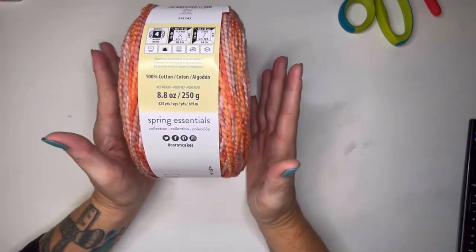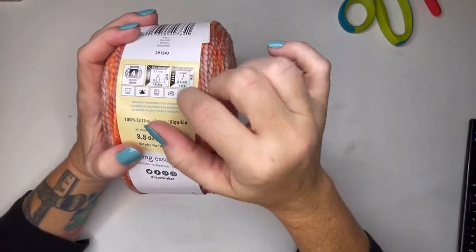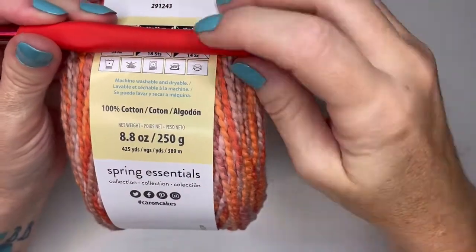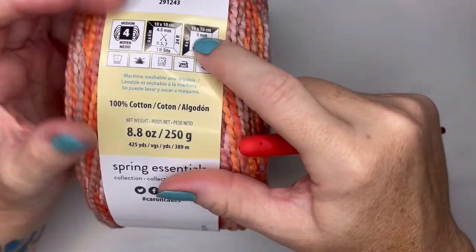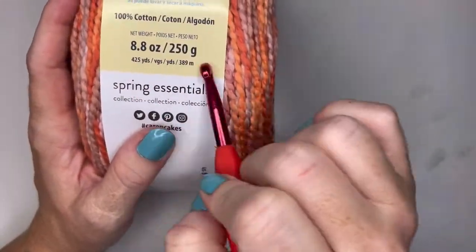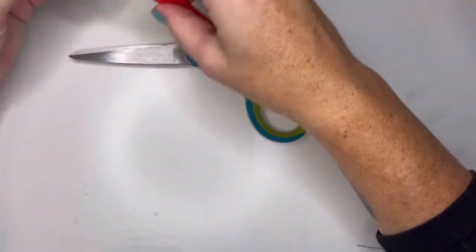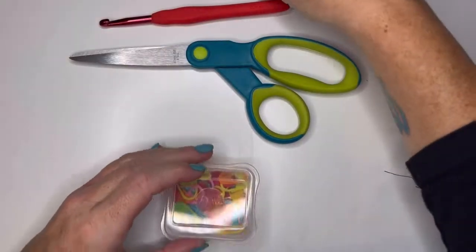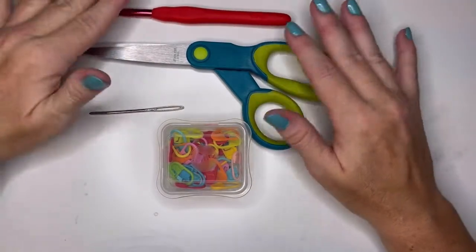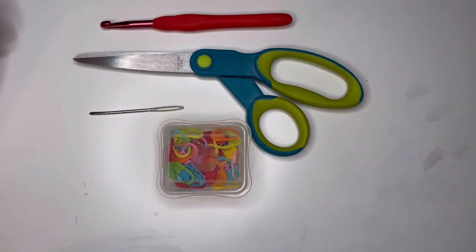You really can be using any type of number four weighted yarn. It doesn't have to be cotton — it can be acrylic. I utilized a six millimeter hook with this, even though this yarn called for a five millimeter. The yarn is a number four weight and has 425 yards. I used about 390 yards for this pattern. You'll also need scissors, a darning needle, and about four stitch markers. About 400 yards of cotton or acrylic number four weight yarn. Let's go ahead and move on to row one.